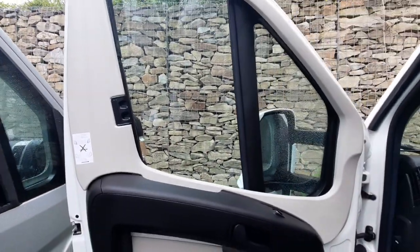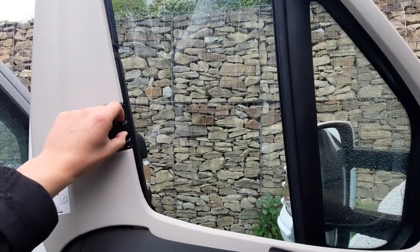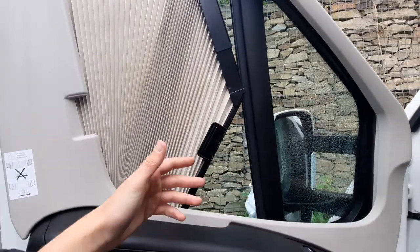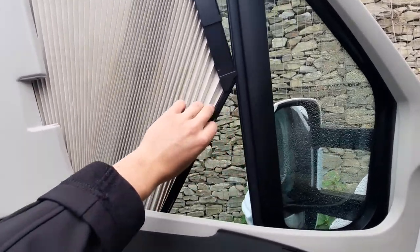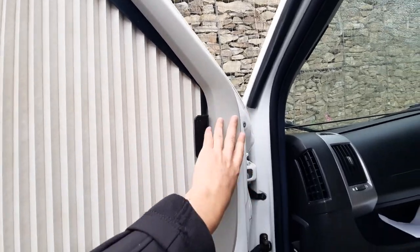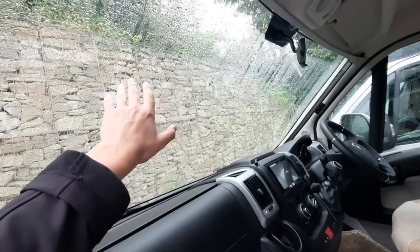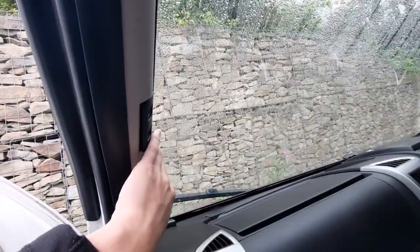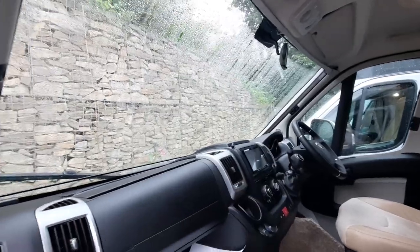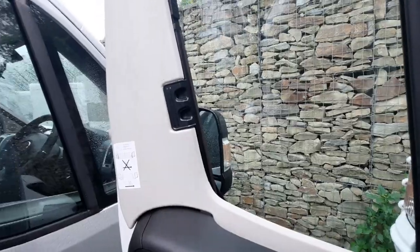Whilst here, you've got Remis cab blinds fitted into the cab of this vehicle. To operate these, all you've got to do is pinch the clip and pull. I typically find it's a lot easier to operate these when leading from the bottom. You can then connect them onto the magnetic strip. Along with the two sides, you've got the ones at the front, which are also on a magnetic strip that connects together. Send that back and let it clip in.